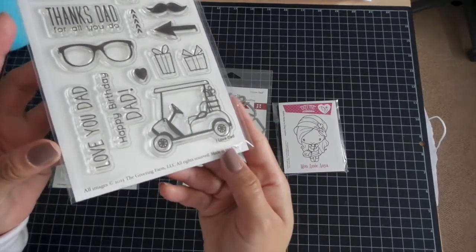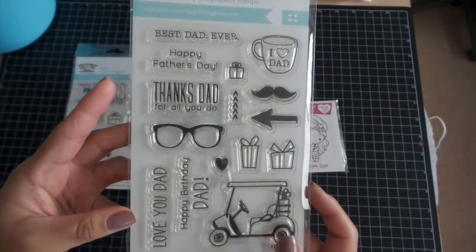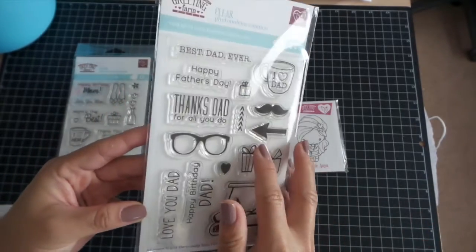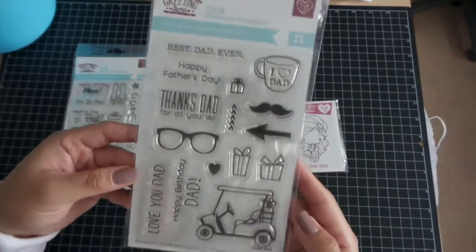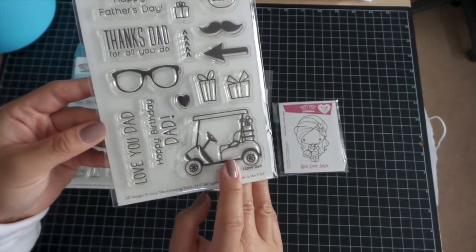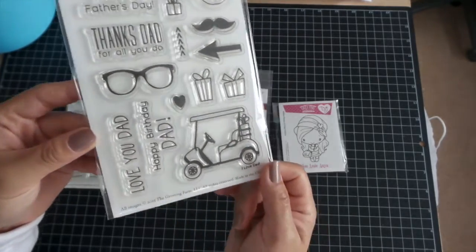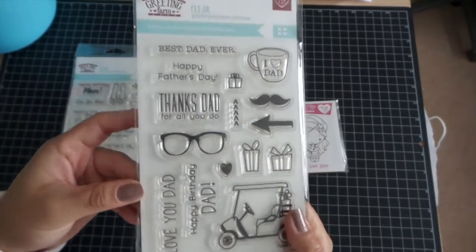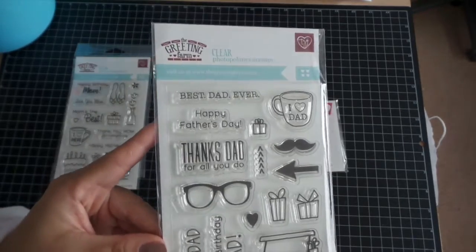And then for our next stamp set, it is I Love Dad, and you guessed it, it's for dads, for both Father's Day and your dad's birthday. This one is perfect. My dad is a big golfer, so I loved this when I opened up my package and saw it, because it would be a perfect image for his Father's Day card.